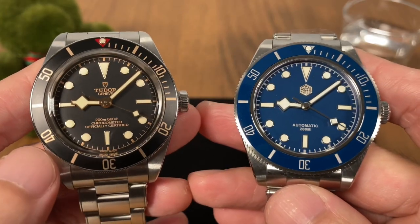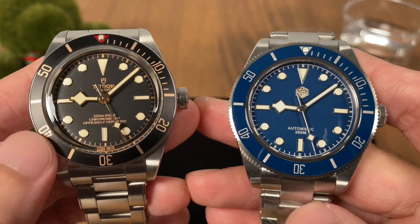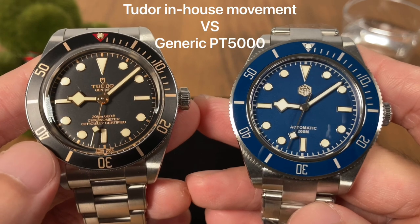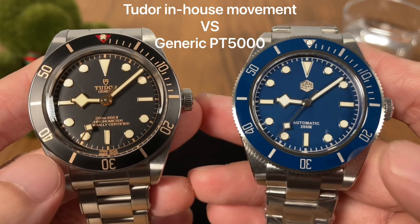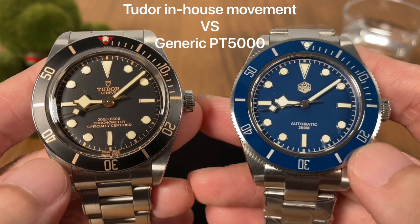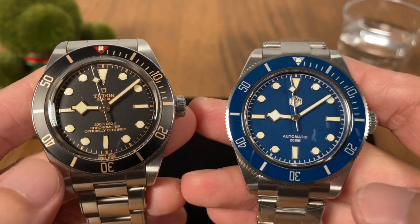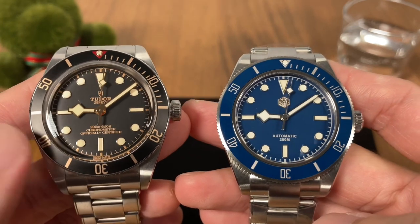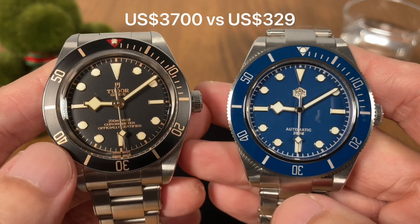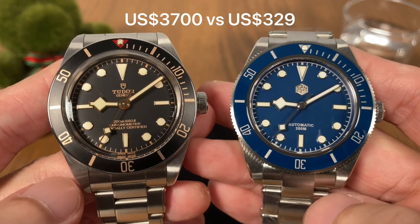The very first thing we are going to talk about is their branding. This is Tudor Swiss made and this is St. Martin made in China. The BB 58 is powered by Tudor's in-house movement MT5402, and this version of the St. Martin homage is powered by a China-made movement, the PT5000, which is a clone of the ETA 2824. So from the very start you will know that you're going to lose plenty of bragging rights if you go with the St. Martin. There is also a really big difference in their prices — the Tudor Black Bay retails at US $3,700 whereas the St. Martin goes for US $329.